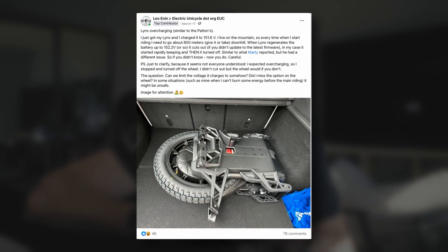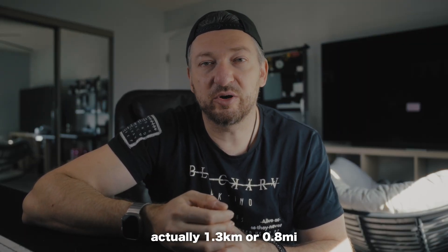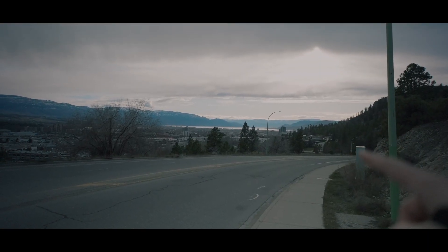Some time ago I posted on Facebook that I overcharged my Lynx and asked for advice on how to fix the problem, because it had been charging up to 151.6 volts and it should charge up to 151.2 volts. It caused me some problems because every time I start riding I'm going downhill, and I live on a literal mountain. My main problem is this downhill.